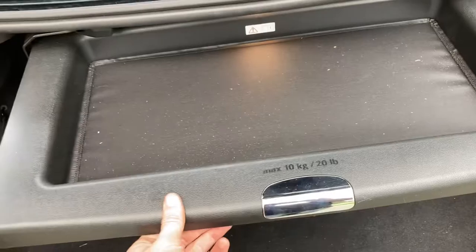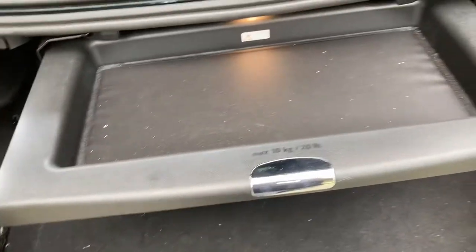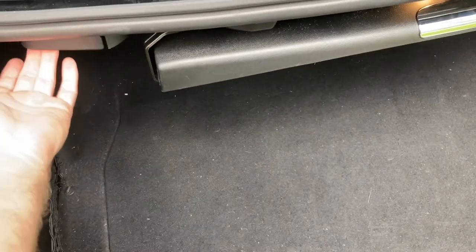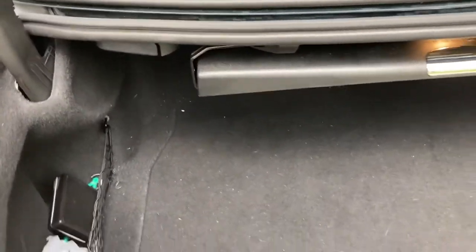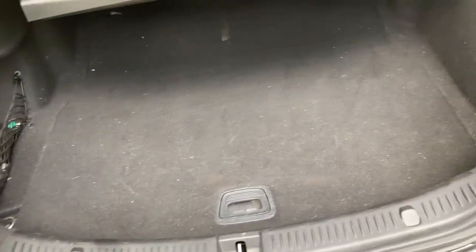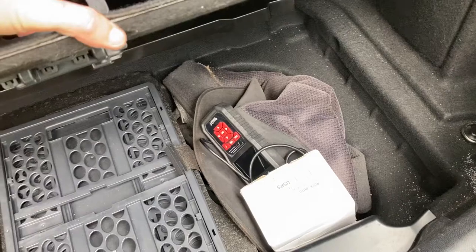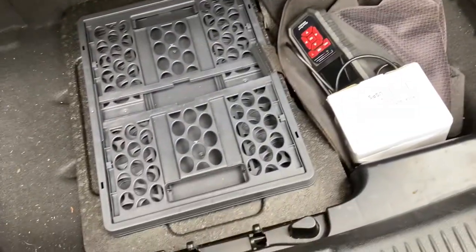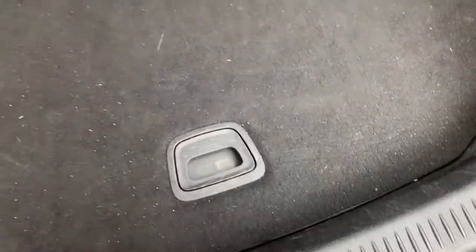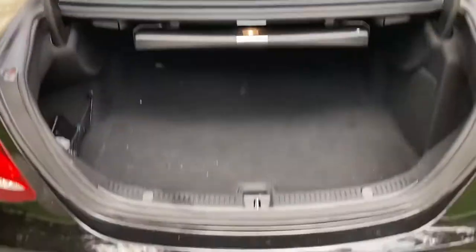In here we have this nice little tray — I'm not exactly sure what goes there. Then naturally you have the latches to release the back seat and fold them down from the trunk, which is pretty cool. The car does not have a spare tire. That's pretty much the trunk — you have this little button to push it closed.